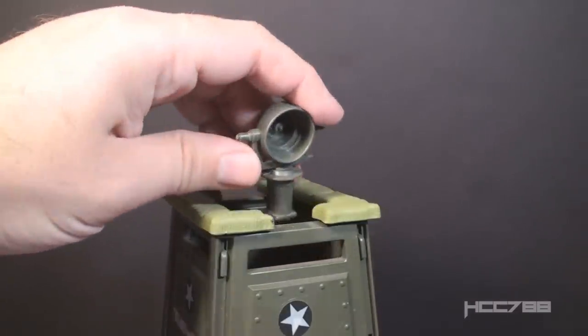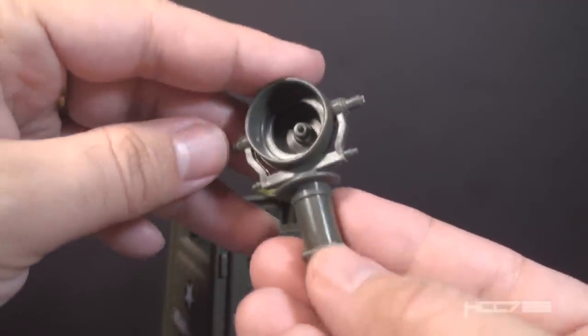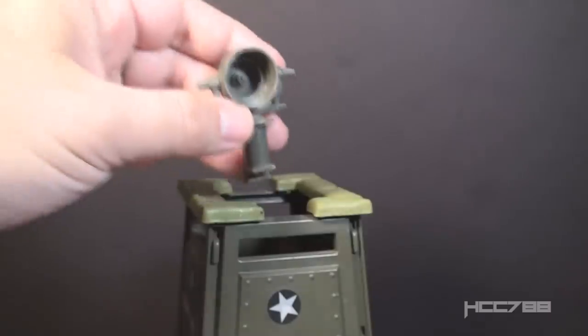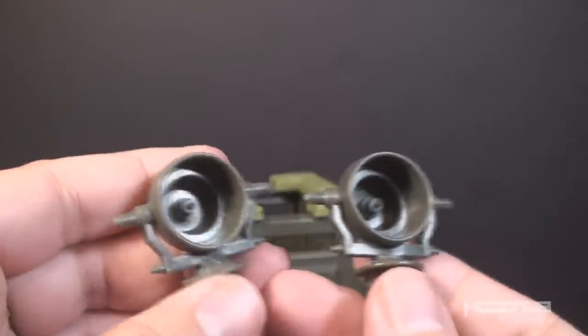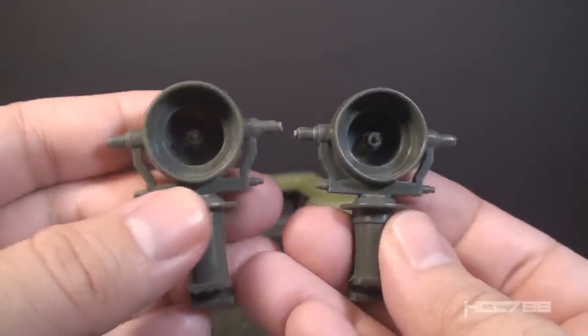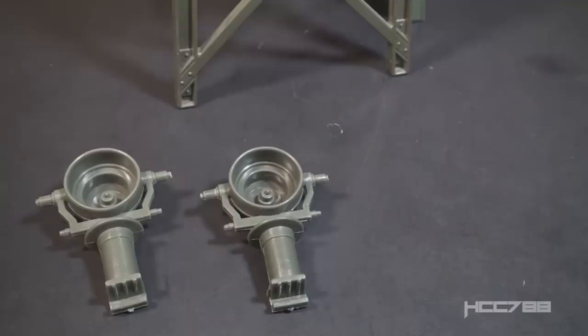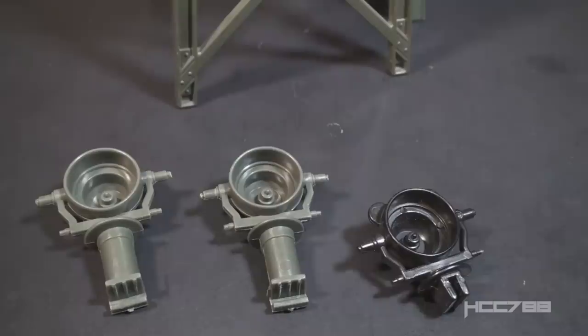On the other side of the Watchtower we have the spotlight. It clips on in exactly the same way as the machine gun and has the same problem with not staying on well. It's also the same dark green color. Since it's a clip-on, it does not rotate — that is a major downside. This spotlight, like the machine gun, appears to be a straight reuse of a part from the 1983 Headquarters Command Center. This spotlight was retooled for the 1985 Transportable Tactical Battle Platform, where it was on a peg so it would rotate — a major improvement — and was then reworked again for the 1987 Mobile Command Center.